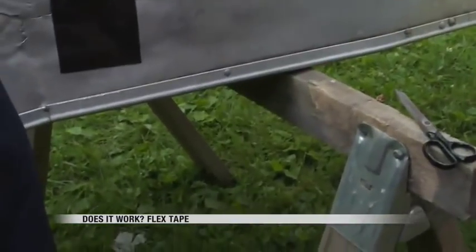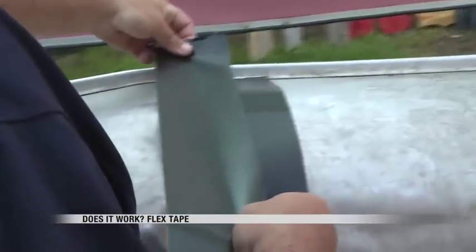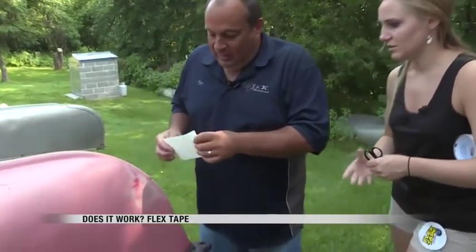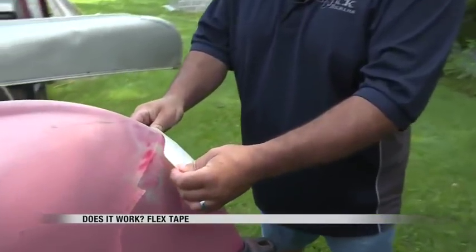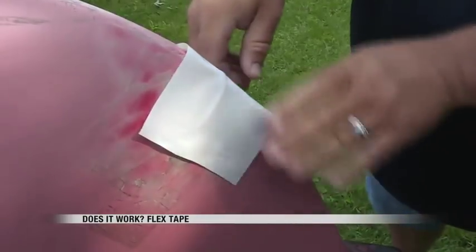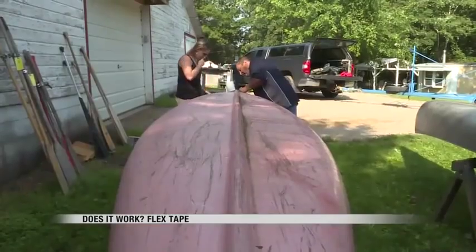We added the tape to the rest of the aluminum canoe and Sweeney had a good feeling. "To be honest with you, after working with it and feeling how light it was, I had my doubts, but I actually think this is going to work." We then tried patching up a plastic canoe which had tape on it in the past. The Flex Tape instructions' fine print did state it might not work as well on plastic materials, and Sweeney noticed a difference.